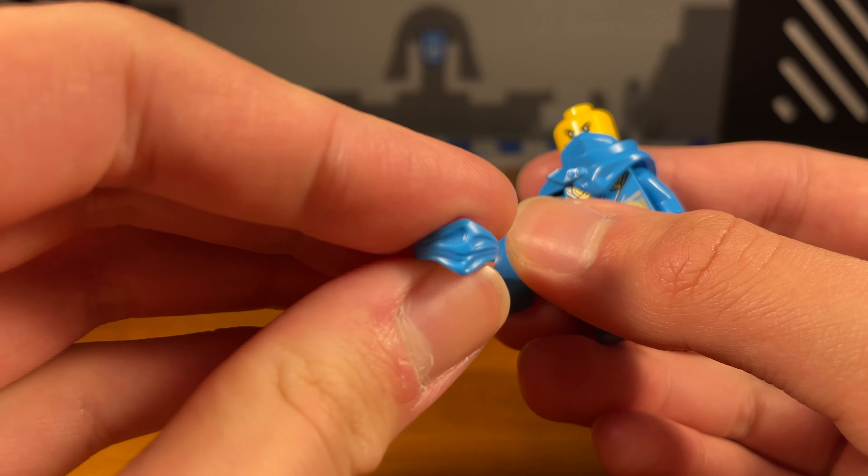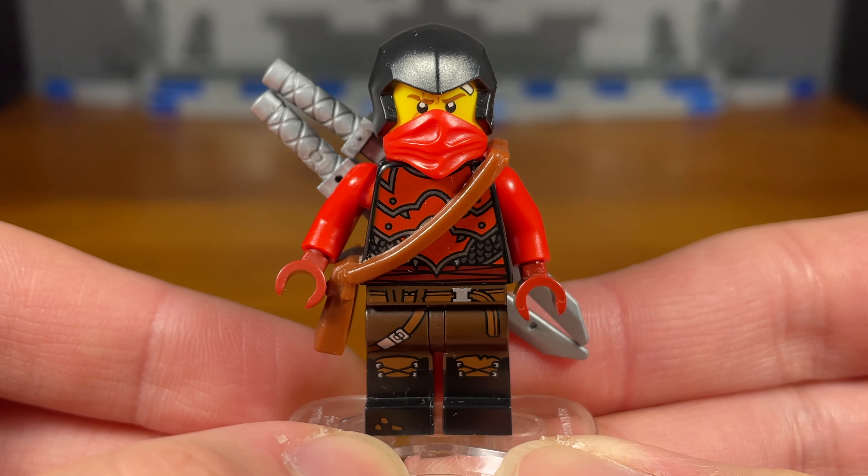Fourth tip — did you know that these purse pieces are great for giving your minifigures the ability to store weapons? Take Kai here for example, he has this brown book bag purse piece. I'm going to be giving him his sword of fire — we can just slide it into the back of the purse piece. As you can see here, the sword of fire is locked in place, won't fall out, and bam. Doesn't that look nice? Depending on how big your weapon is, sometimes you can store multiple weapons — like I can take two katanas and just slide them in. Doesn't that look nice as well?